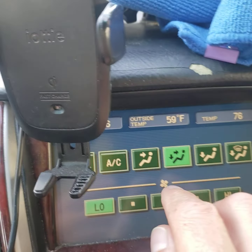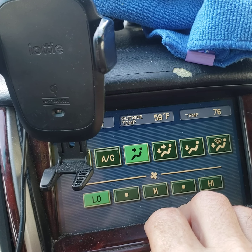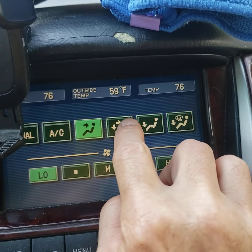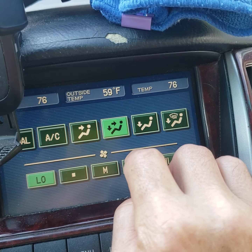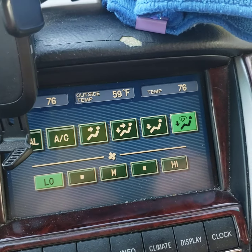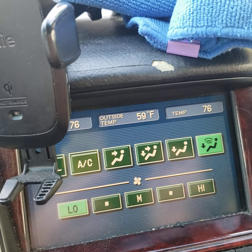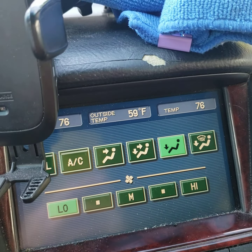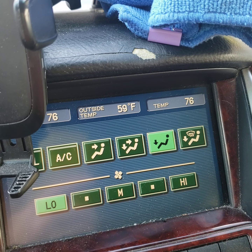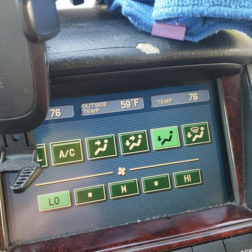Let's try these other settings. No noise on either setting here. So it only makes that noise when you're in the setting for the floor, for your feet. Now it's not making the noise. That's strange.